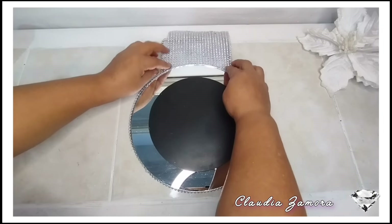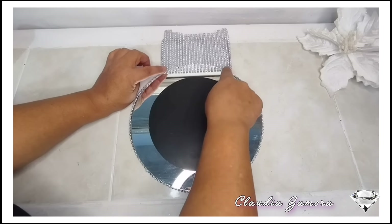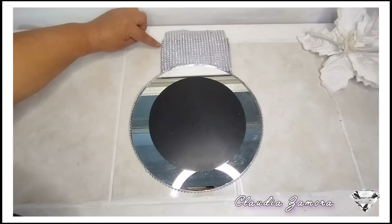Te muestro cómo corté la cinta decorativa. Coloco la cinta decorativa de esta forma encima del espejo y lo marco con un lápiz o pluma, lo que tengas a la mano. Vamos a recortarlo y enseguida lo vamos a pegar con el silicón caliente.